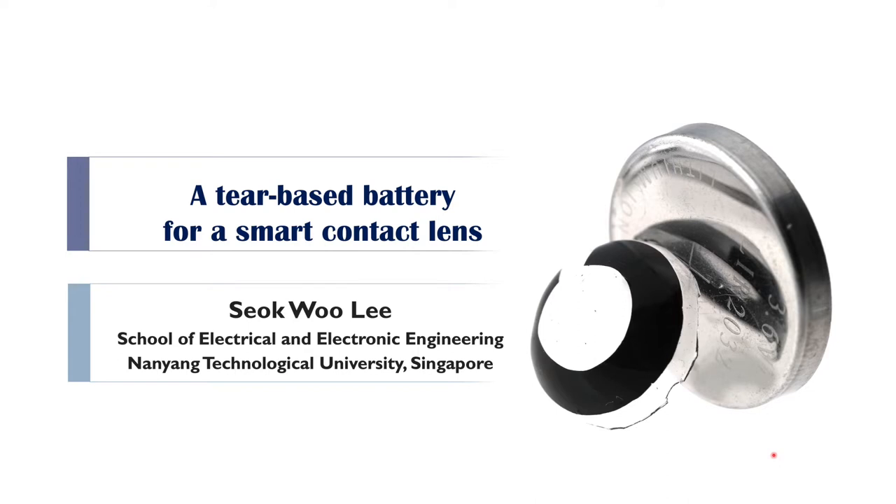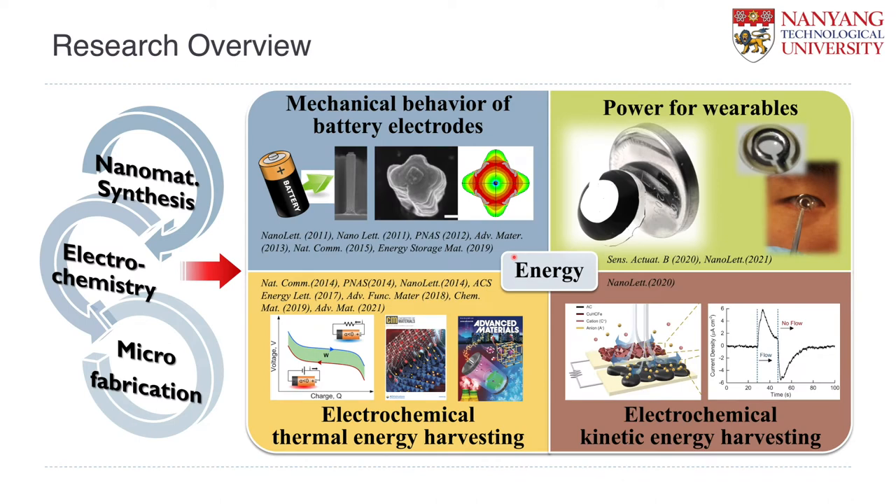So today, I would like to talk about a tear-based battery for smart contact lens. Before I move on to the main contents, I would like to briefly introduce my research group and what we are doing. Basically, we are using nanomaterial synthesis, electrochemistry, and microfabrication, and we are working on materials and systems for energy applications.